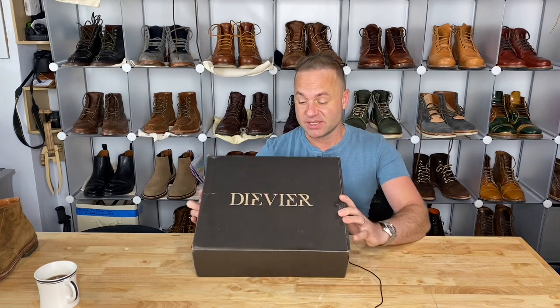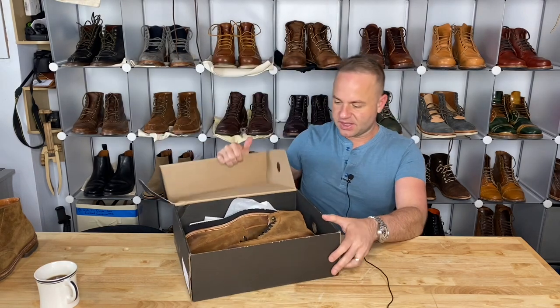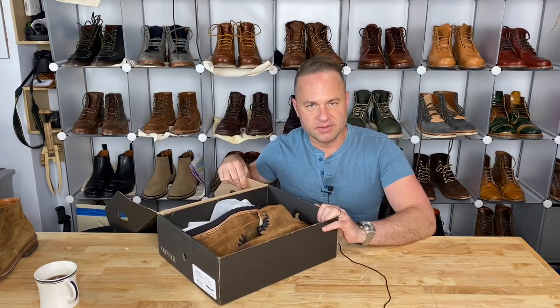Hey guys, what's going on? So in the video today I am very excited because I'm going to be unboxing a new pair of boots.